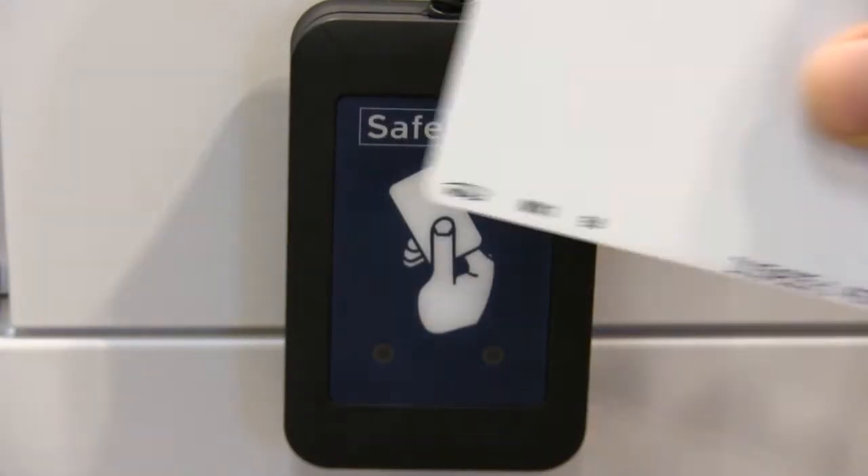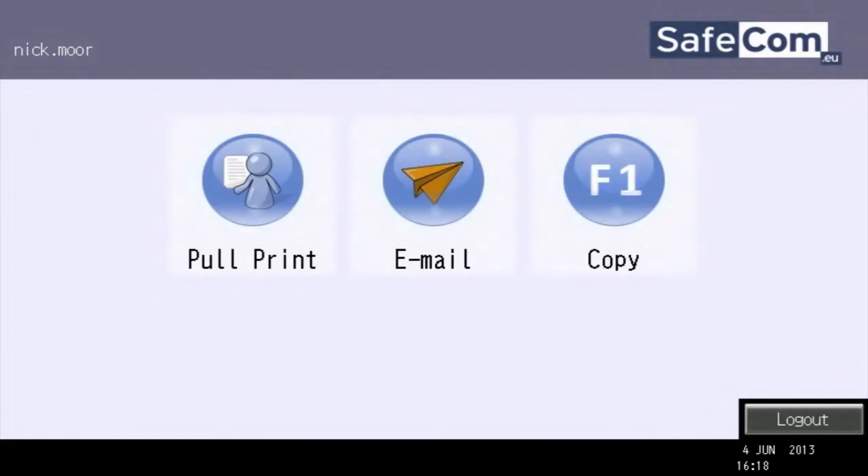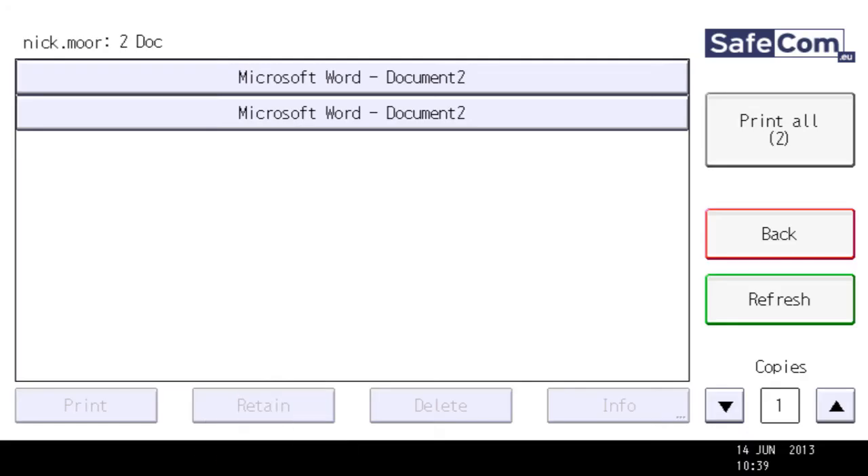To release your prints at the device, hold your card over the reader to log in. Choose Pull Print, then select Print All.